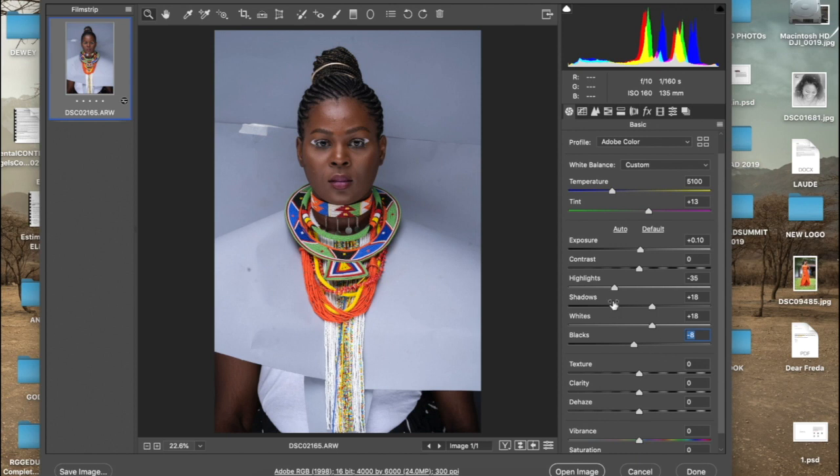With editing, I feel like keeping it as simple as possible. I don't like to over-tweak — too much of everything is bad — so I try as much as possible to add things in little increments, making sure that it does not alter the original picture, unless you want to do that for creative purposes.